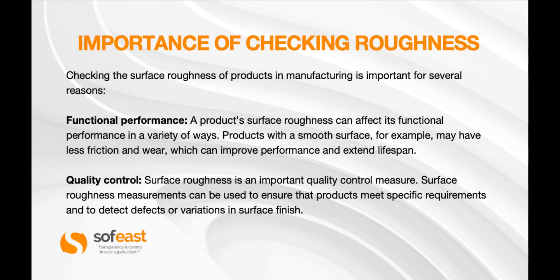So what's the importance of checking roughness? Checking the surface roughness of a product in manufacturing is important for several reasons. Functional performance: a product's surface roughness can affect its functional performance in a variety of ways. Products with a smooth surface, for example, may have less friction and wear, which can improve performance and extend lifespan — but that's a caveat depending on the application.